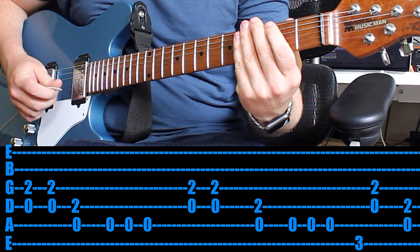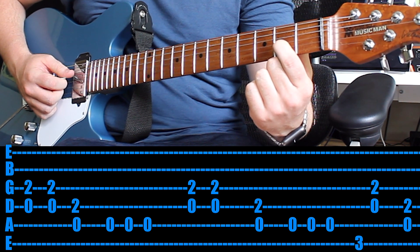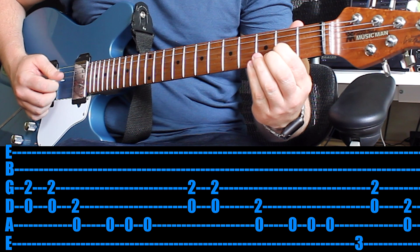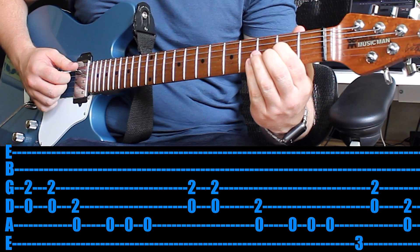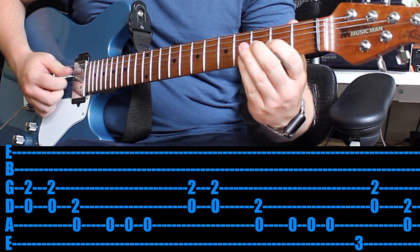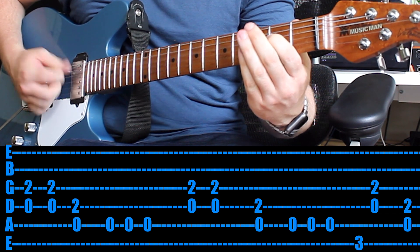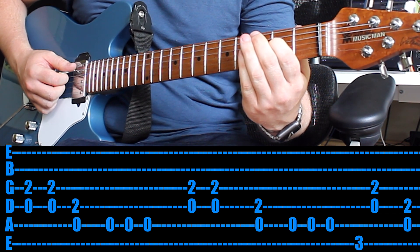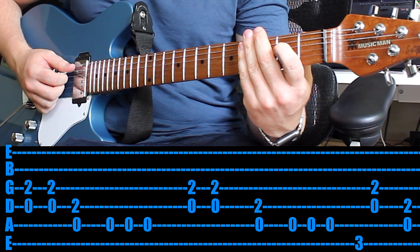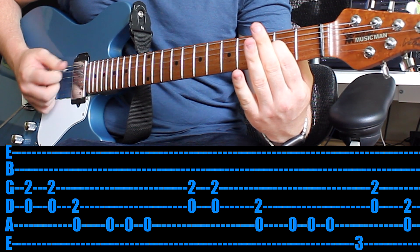Come in with your 1st finger on the 2nd fret of the 3rd string and you want to play that fret as well as the open 4th string above it — play that twice. Then move your 1st finger up a string and now play the 5th string open as well as the fret that you're holding. Just practice that rhythm. Once you've got that, as soon as you've played that last chord, try and use the meaty part of your palm to rest and play that same chord 3 or 4 times palm muted.